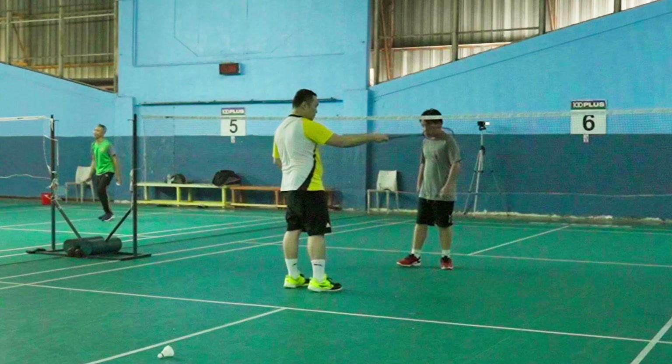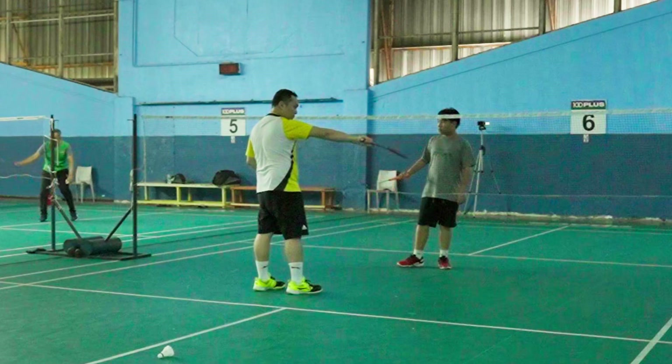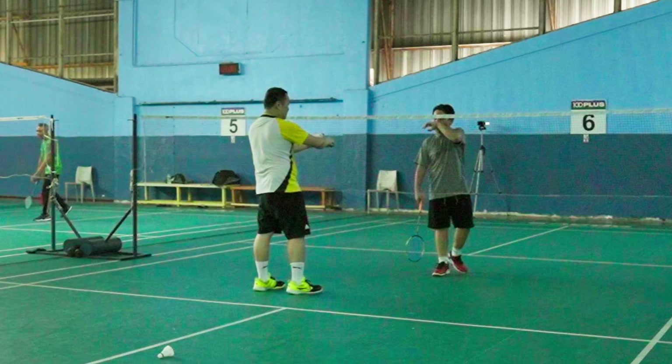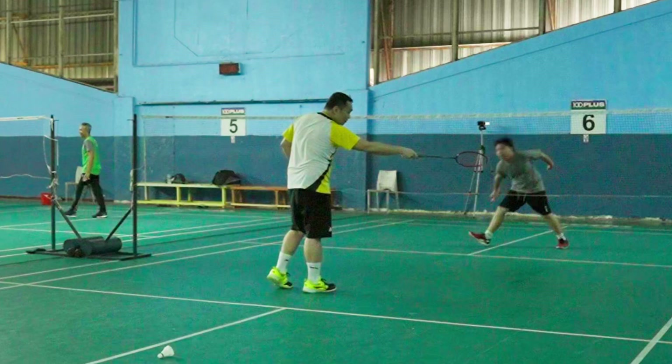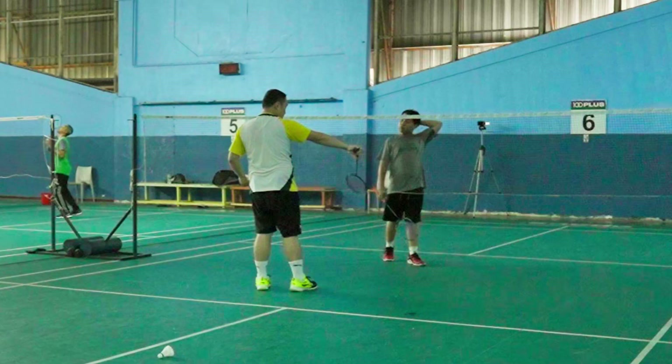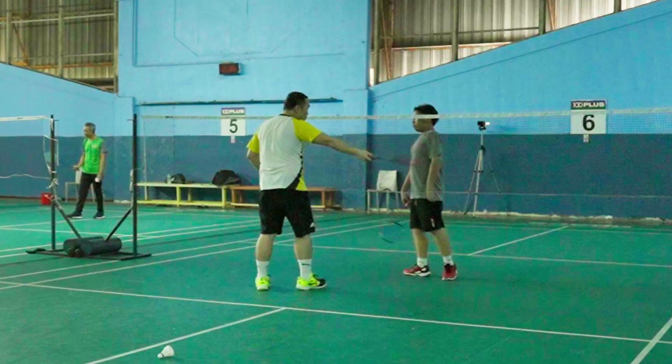Remember what I said — you use the thumb here to control, but all these fingers provide the power, so you have to turn like this using this finger. This finger provides the main power; the rest also provide power. Whereas on the backhand side, one thumb can do the power of four fingers. For forehand you have to do this — lift the thumb, and your thumb is just to stop it from moving forward.